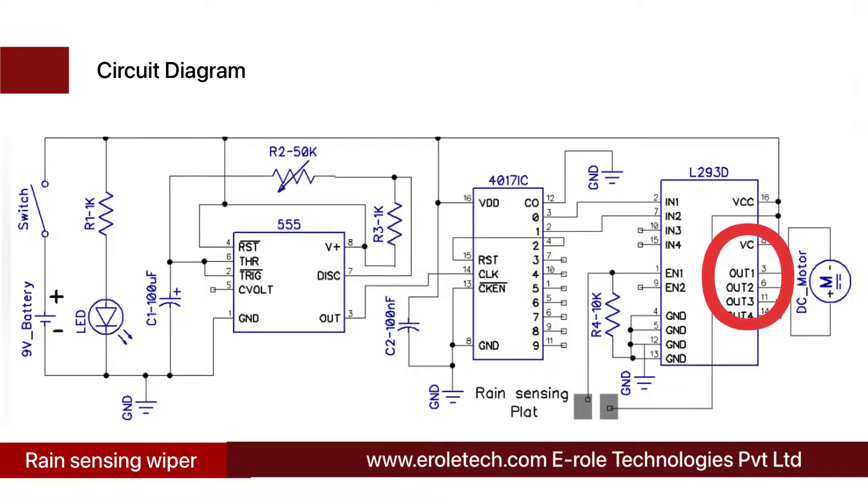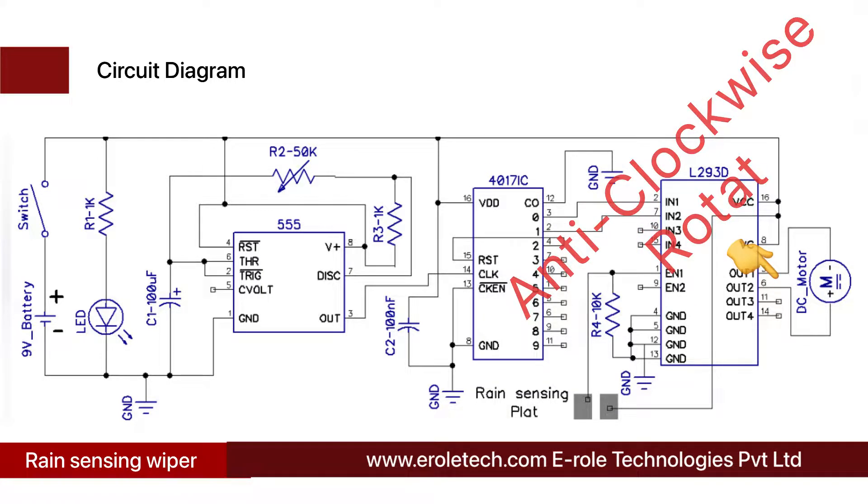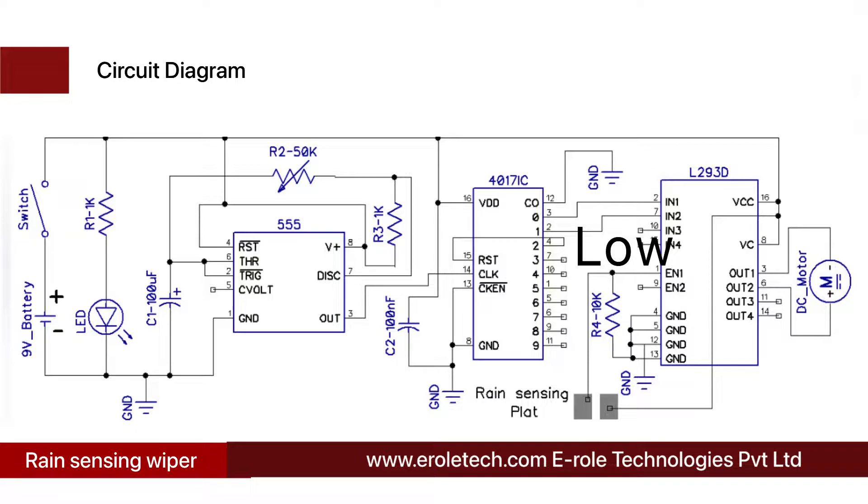The output pins are connected to the motor. When Enable 1 pin gets a high signal, it enables the IC output and the motor can rotate according to the input signal. When Enable 1 is high, Input 1 is high, and Input 2 is low, the motor rotates clockwise. When Input 1 is low and Input 2 is high, the motor rotates anti-clockwise. When the enable pin is low, the motor stops rotating.